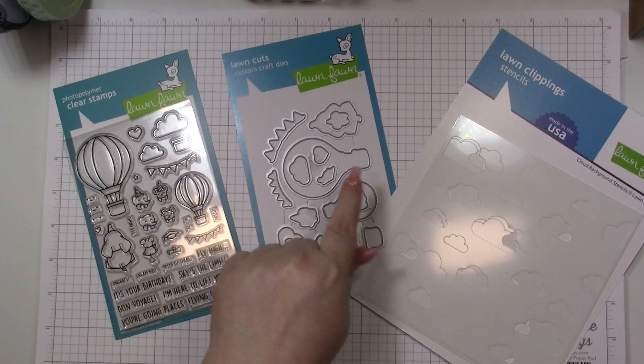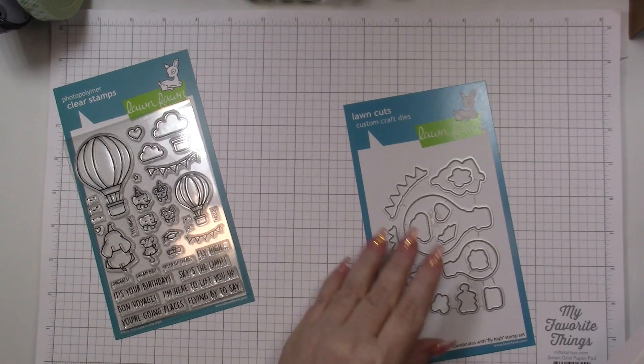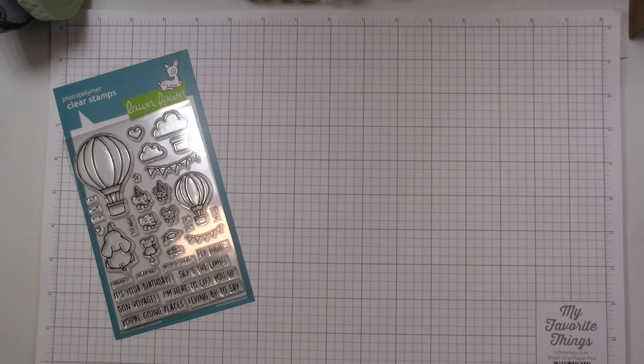Hi there everyone, it's Misty. Welcome to the scrapbookpow.com YouTube channel. In today's video, I'm going to be using some goodies from the newest Lawn Fawn release — the Fly High Stamp and Die Set along with the Cloud Background Stencil.